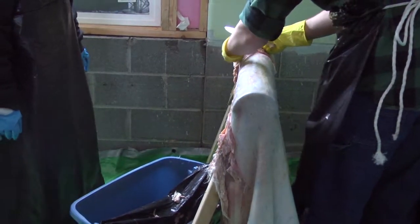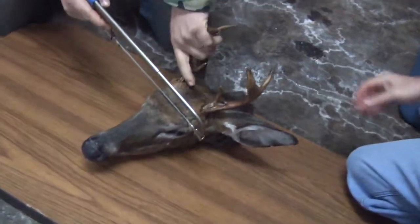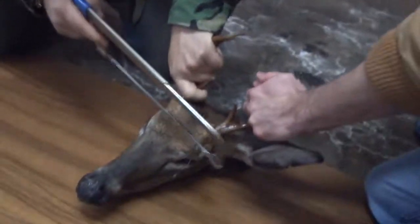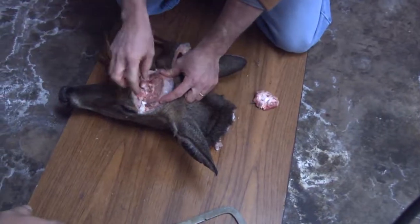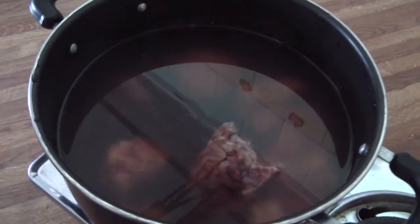I've heard from an elder who has heard from his elder that it is insulting not to use the traditional methods of using the deer's own brains, using those traditional techniques to take care of that hide.